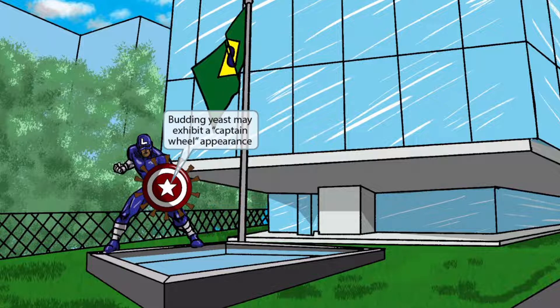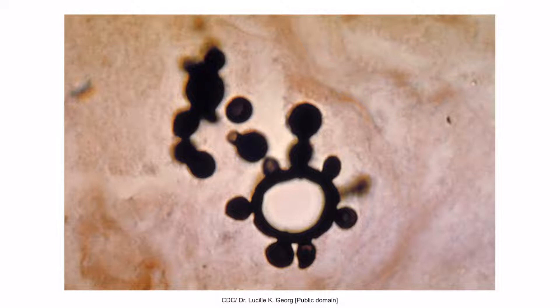If you look at Captain South America's shield, you can see that it has little protruding edges that resemble the captain's wheel formation that may be seen via microscopy. So the budding yeast of Paracoccidioides may exhibit what's known as a captain's wheel appearance. This is an image of the characteristic captain's wheel. You can see that this looks kind of like the captain's wheel of a boat or the shield of Captain South America.